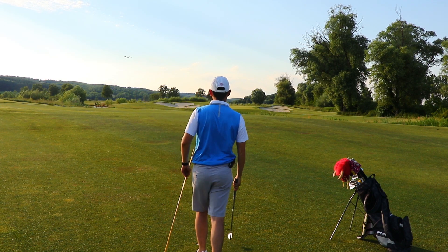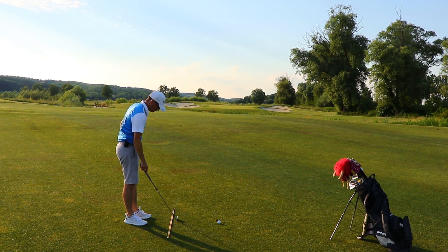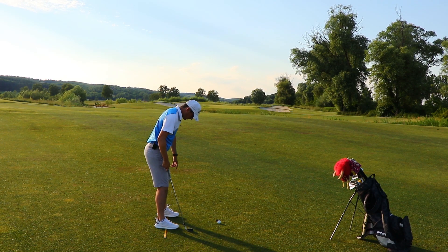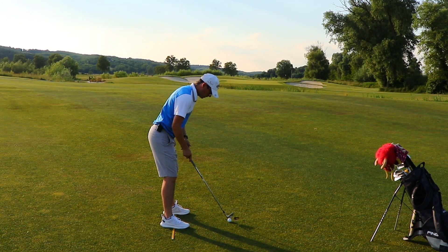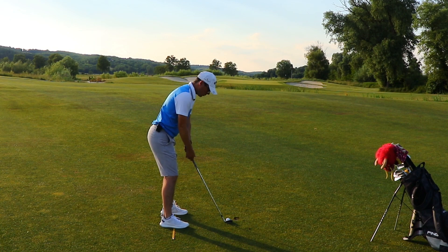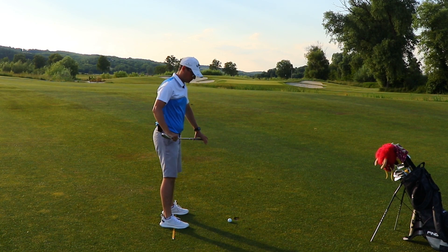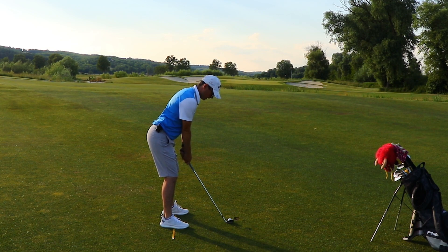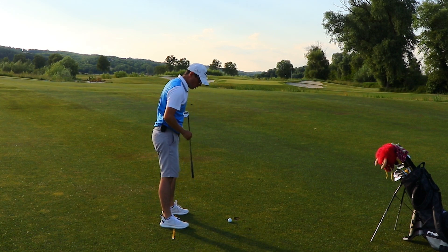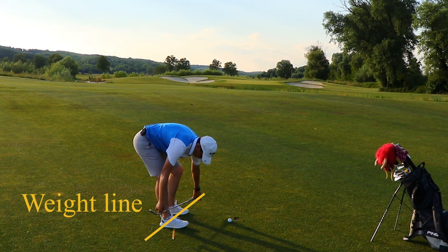So let's go ahead and place the alignment sticks parallel to the ball-to-target line as much as possible. What I want you to do is to put the middle of your feet onto the sticks. In this way, you're going to feel your weight on your feet better. When you start, I want you to have 60% of your weight on the balls of the feet and 40% towards the heel. Now when you go to the backswing, I want you to feel like you load that trail knee with more weight and you're going to have a bit of weight on the toe of your lead foot.